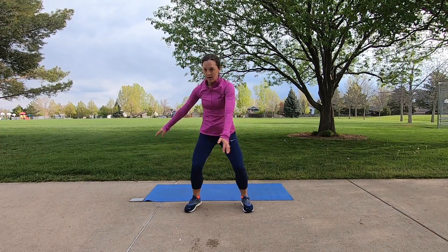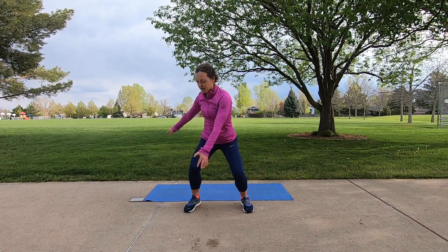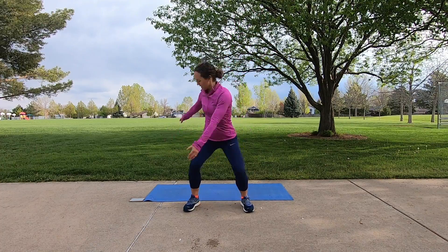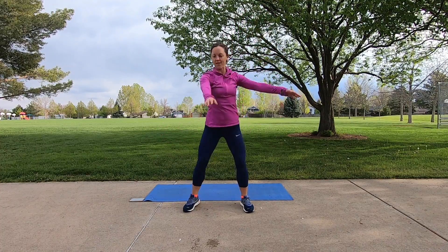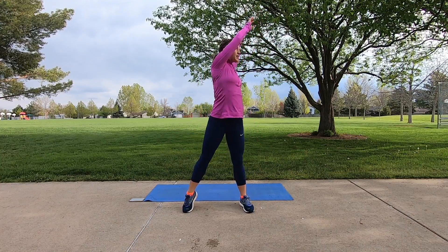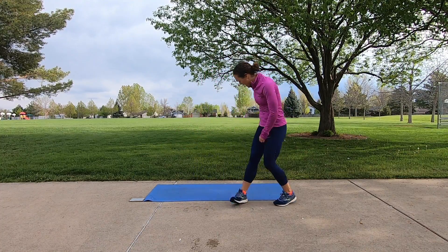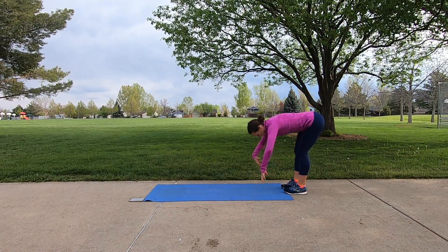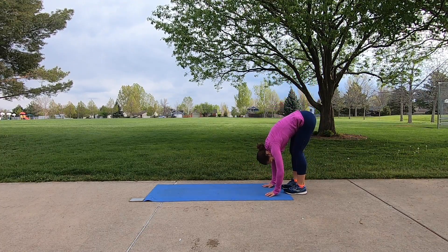Switch to the other side again. Lift up onto the ball of the foot — heel comes off the ground. Let those arms just swing nice and heavy. And release. Go ahead and come to the end of your mat.